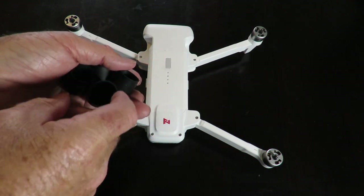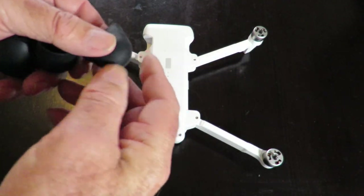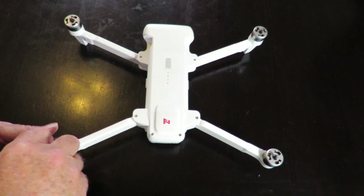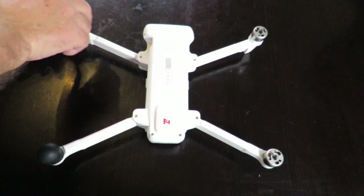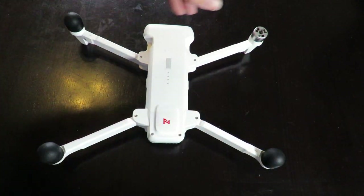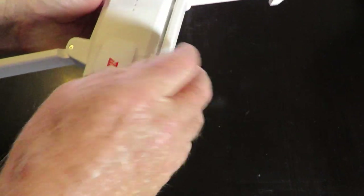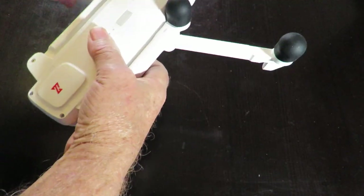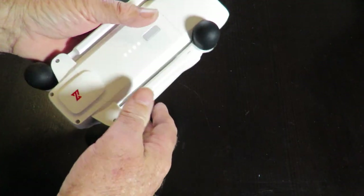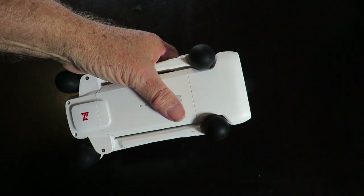These are the little motor caps — they're nice and soft, they're silicon, and they fit beautifully over the top of the motors, protecting them from dust, dirt, grime, water, and goodness knows what else getting into them. They fold up quite nicely as you can see, so that's something I do recommend, they're quite good.